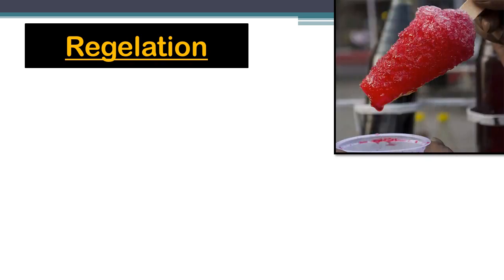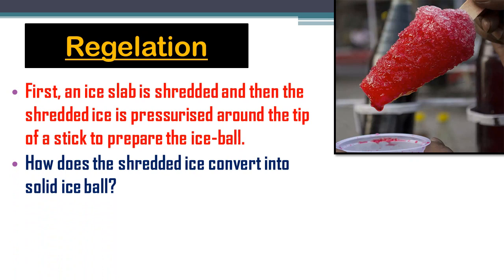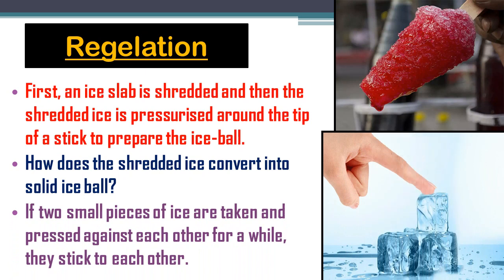First we will understand about Regelation. You may have seen the preparation of an ice ball — first an ice slab is shredded and then the shredded ice piece is pressurized around the tip of a stick to prepare the ice ball. When the shredded ice pieces are pressurized together, they stick to each other. And if two small pieces of ice are pressed against each other for a while, they also stick to each other. Why does this happen?